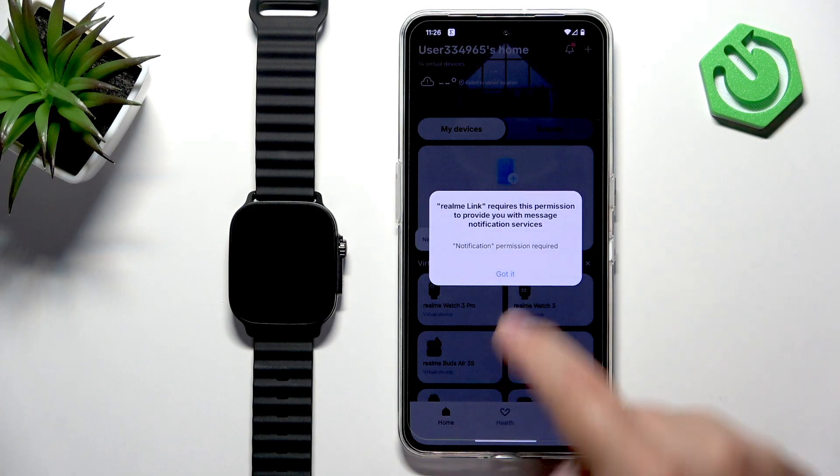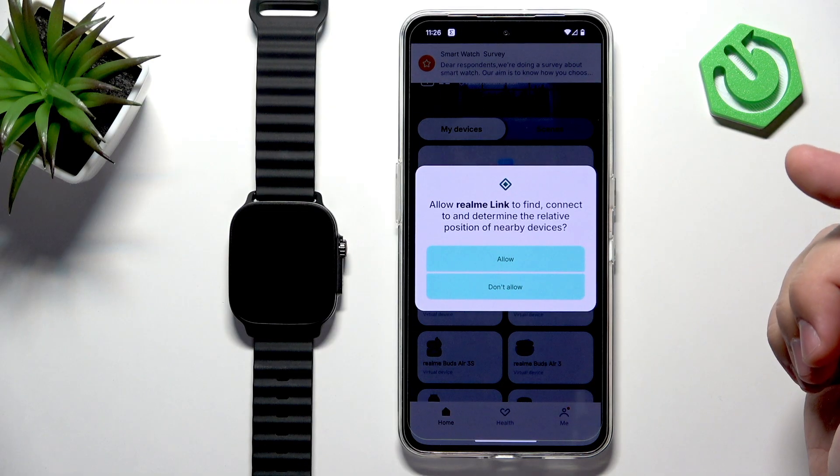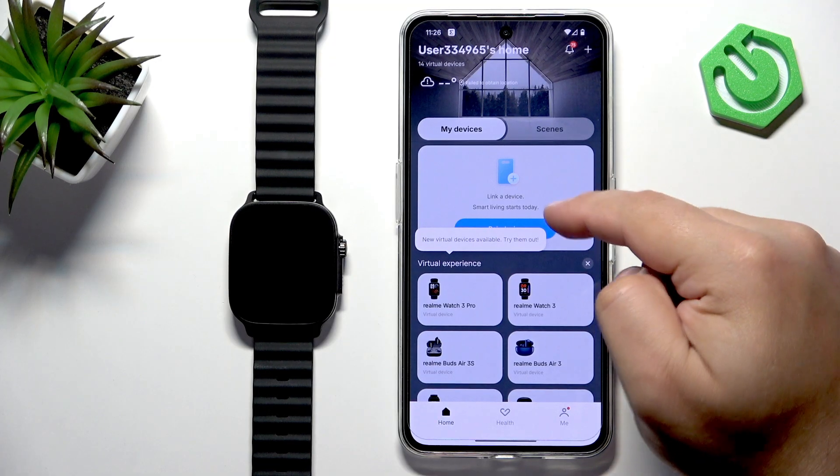Once you log in you should see the home page again. Allow the permission pop-ups that appear, and here we have the home page.